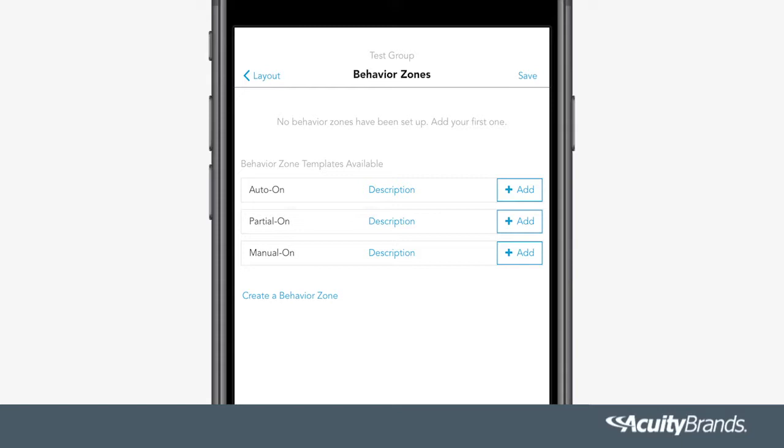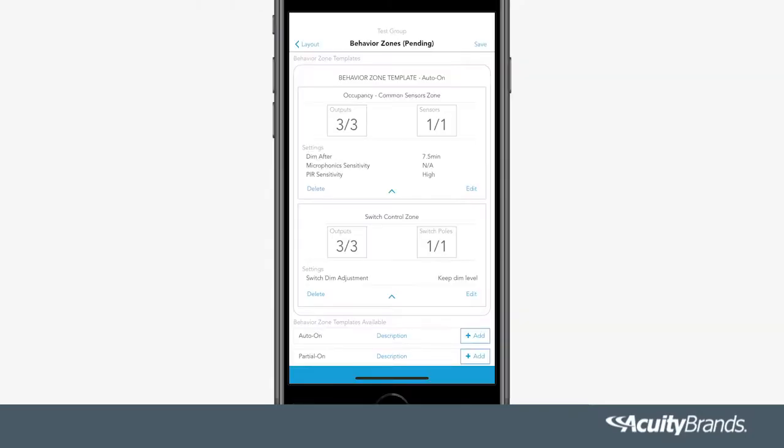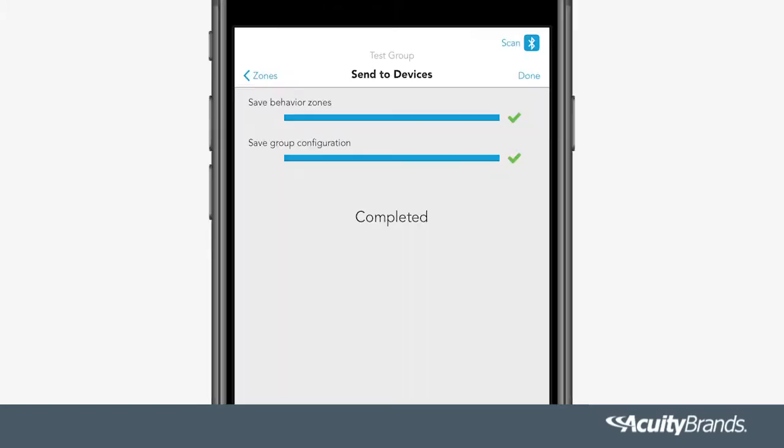In the Behavior Zone screen, you will be able to edit the settings of the devices in the group. For out-of-box functionality, select Auto On. Within Behavior Zones, you can select Behavior Zone templates or create your own Behavior Zone. Once you have created all necessary Behavior Zone settings, tap Save in the top right corner. Green check marks will appear once the Behavior Zones have been saved. Once complete, select Done.